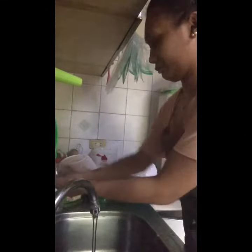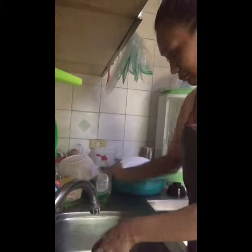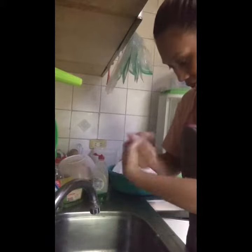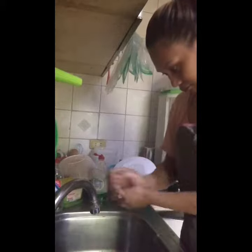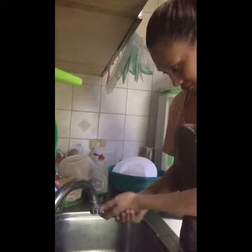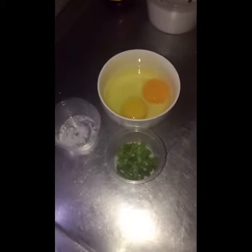Wash your hands first before handling any ingredients. We have egg, sea salt, green onion, and oil.